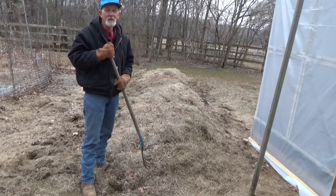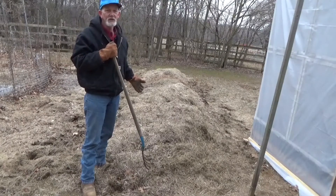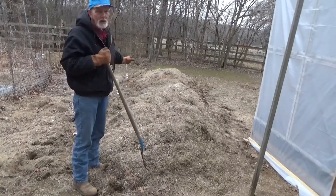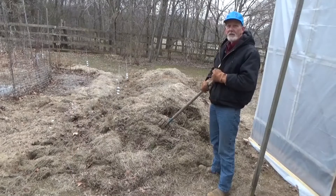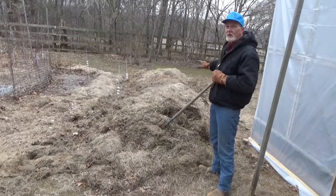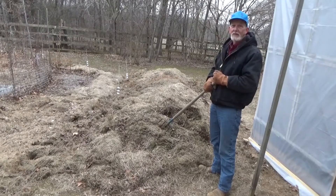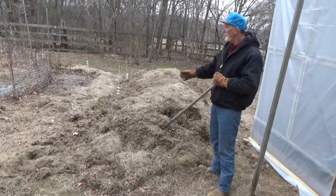Now if you remember back in September, we took a look at how you start a deep mulch weed-free garden. We just started piling grass up, letting it start to break down. Then in October, right after we finished the sweet potato harvest, we added a bunch more leaves and grass. The piles here have shrunk down, and now that we have the greenhouse up, we know where we're going to move the fence to. We're just about ready to spread this out.